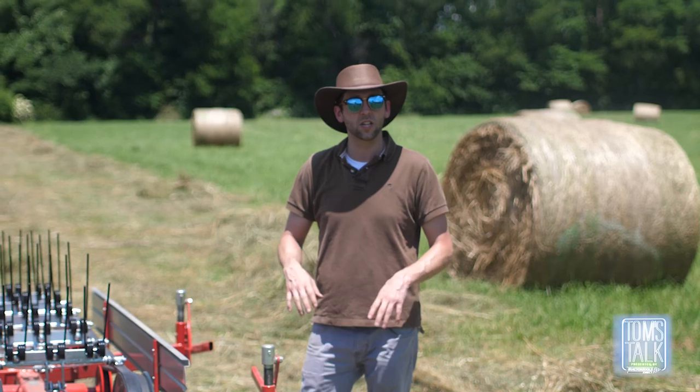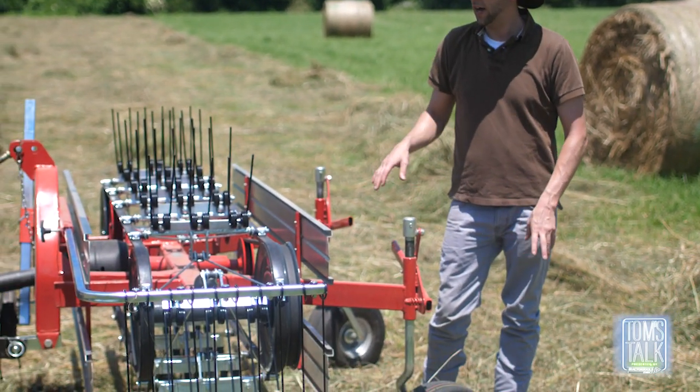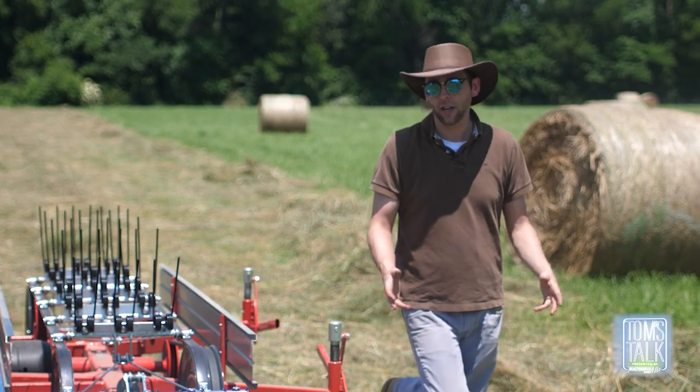We'll take another pass, and if it needs to be a little bit more clean I'll go ahead and lower this machine maybe one more notch closer to the ground with my three-point hitch on float. Thought I would share that tip with you guys — hope you enjoy the video with us raking the rest of the field.